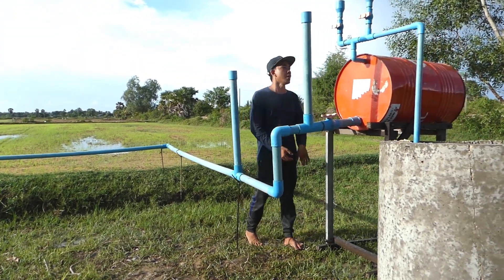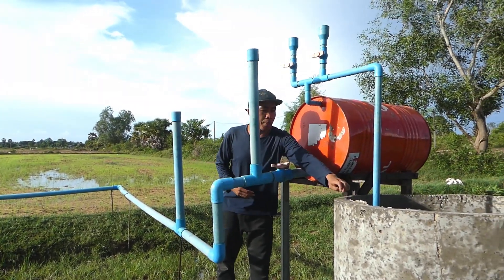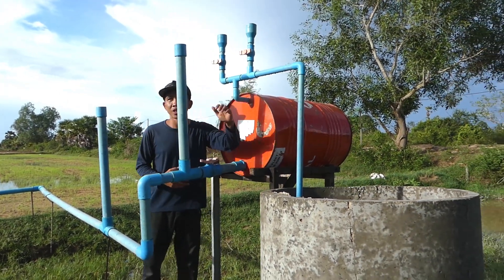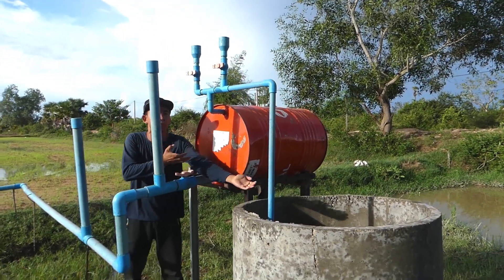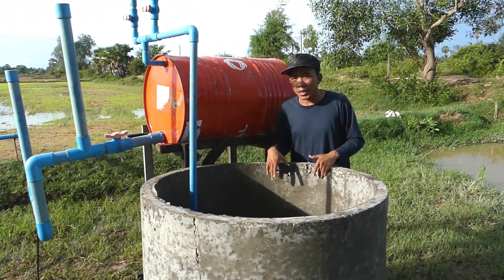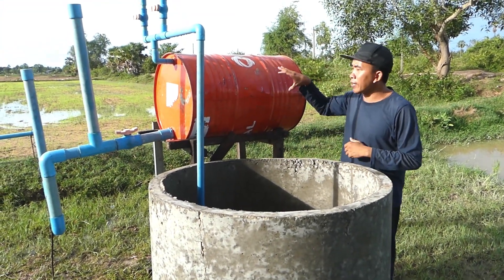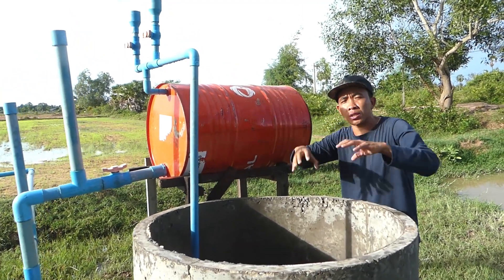You can see here there's a big well — it's very deep in this place, and it's difficult to take the water from the deep well here. So I had a new idea: I set up already this system using this material to take the water from the deep well.